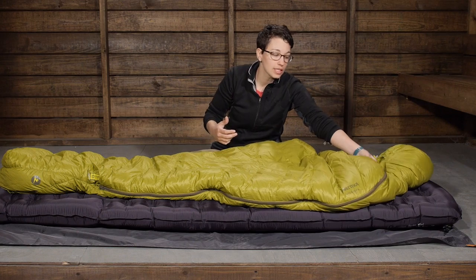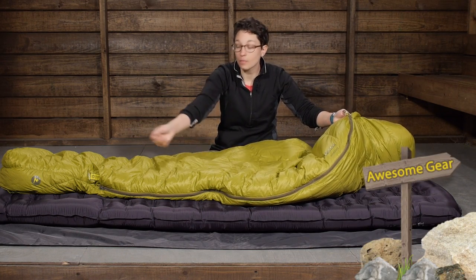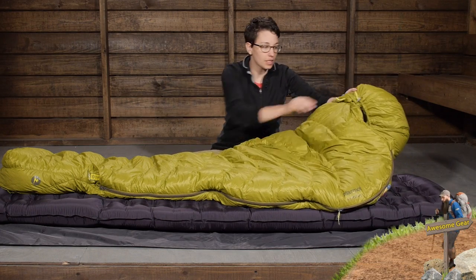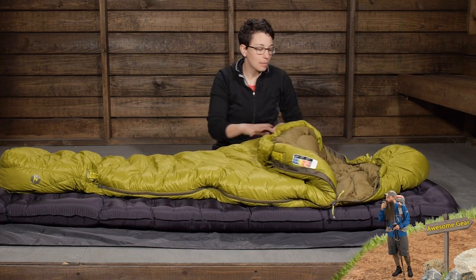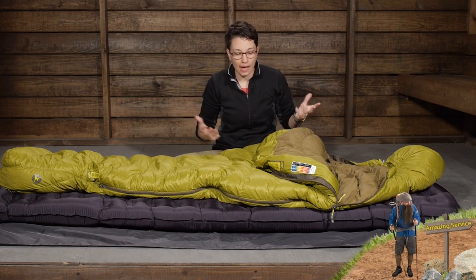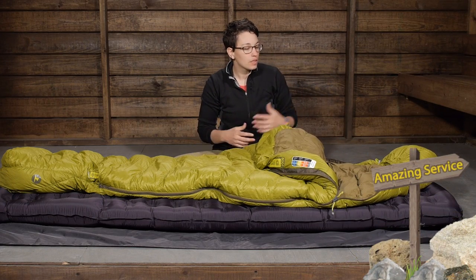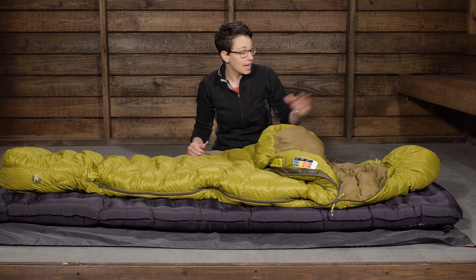Another comfort feature: you have got a full-length zipper, so if you heat up in the bag you can unzip and vent from the bottom. They also have a shorter zipper on the other side of the bag — it doesn't add a lot of weight, it is a small feature, but it makes a big difference in comfort. You can fold that down and vent the bag, or you can use this bag almost more like a blanket at home. With a mummy style sleeping bag it can sometimes feel a little claustrophobic, and this extra zipper allows you to use the bag in different ways.